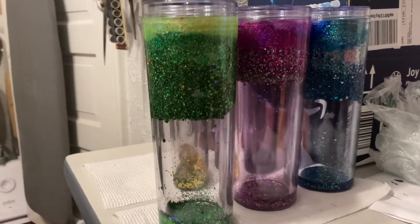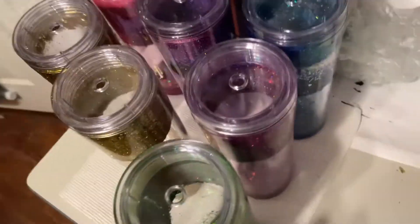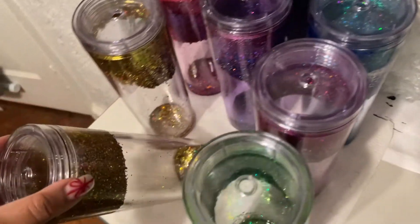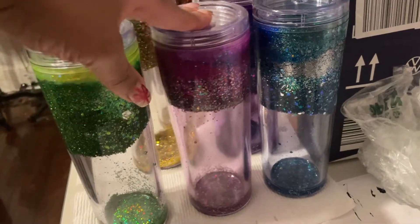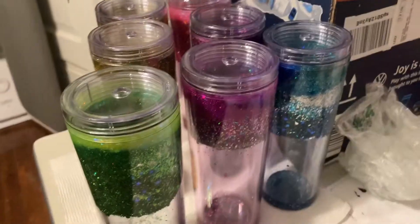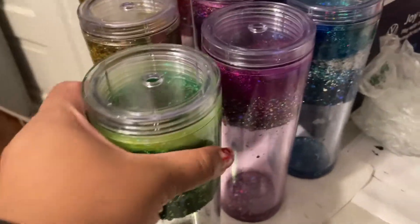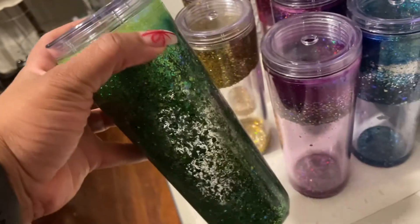It was a bit of a process but I made it — I got seven of these tumblers done. These are gifts for my friends and family, so hopefully they like them. The only additional thing I'm going to do is add customization on the front in vinyl. And voila! That's how you make the tumbler. If you enjoyed this video, give it a thumbs up, and don't forget to subscribe!